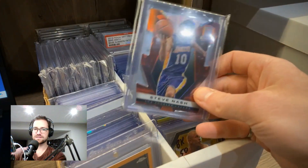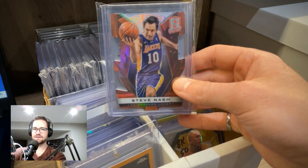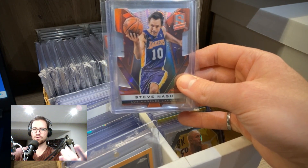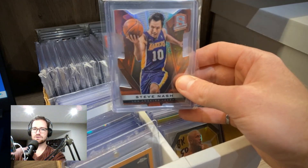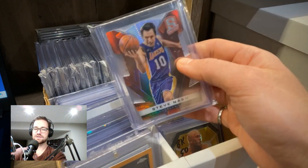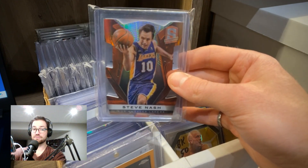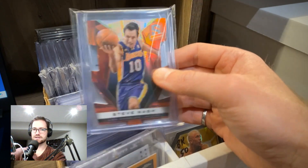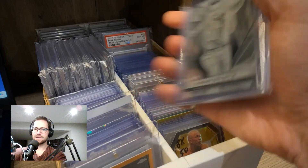The die-cut card itself is pretty short printed — serial numbered out of 25. I love the way it looks. Steve has a very unusual pose, kind of diving to the hoop — maybe a finger roll or something. I'm not usually a fan of Steve Nash in a Lakers jersey, but this one can be an exception. Also, as far as I'm aware, this image doesn't appear on any other cards — no base card I know of uses this image — only this short-printed die cut out of 25. Pretty happy to own that one.